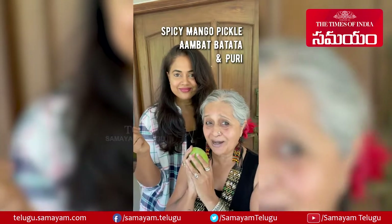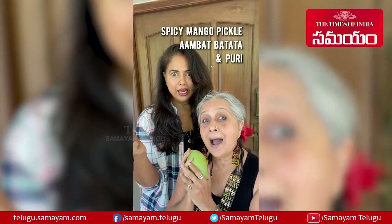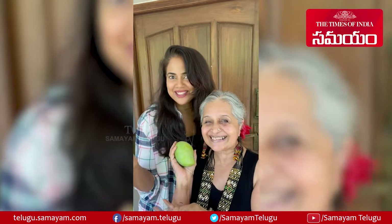I said some lovely Maharashtrian wedding food — yummy! Ambat batata and puri. Let's do this.